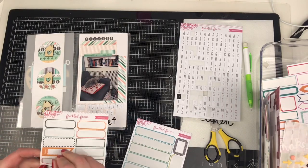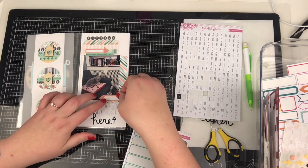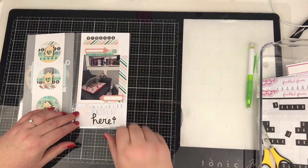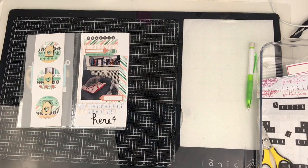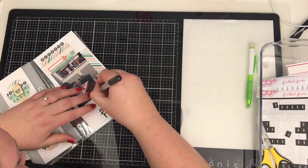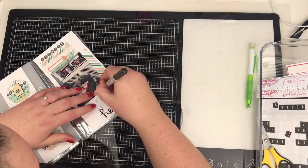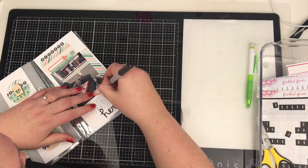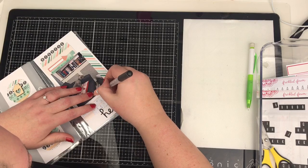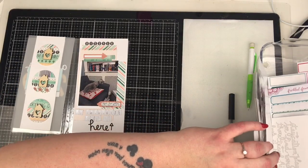I use two labels on this. I use this peachy coloured arrow and then also this other arrow piece. One of them is going to be for a date stamp - I was using my phone to film at the time so I couldn't get to the date, so I'll add that in afterwards. The other one is just going to be used for a tiny bit of journaling. Labels are great if you haven't really got much to say but you just want to add a small story. I'll just squeeze that in there just saying it's her favourite spot in the house.